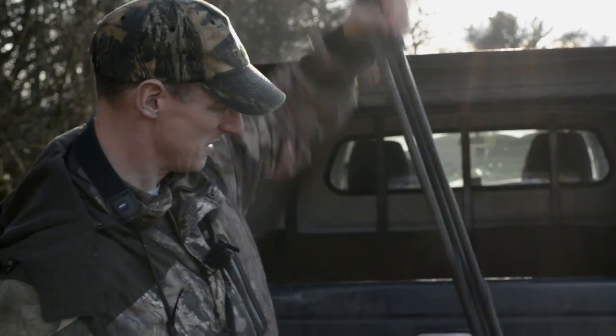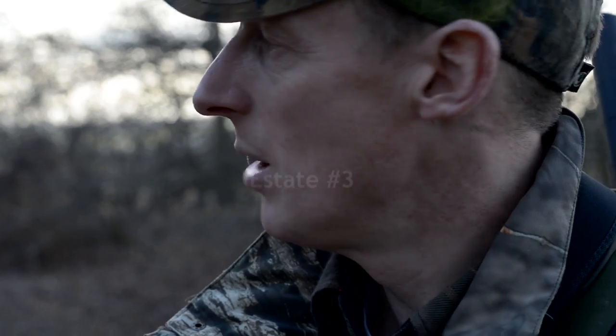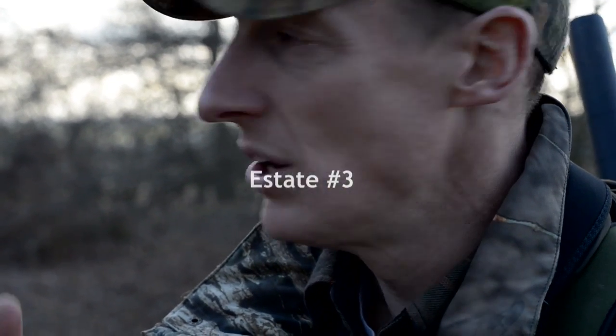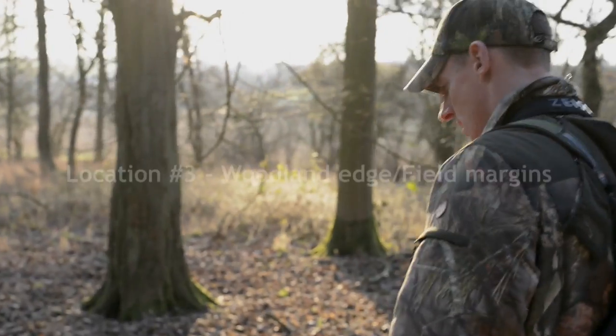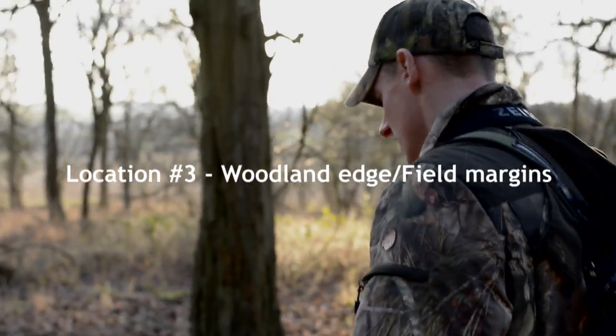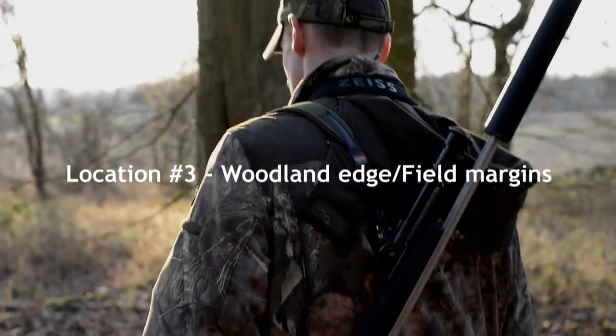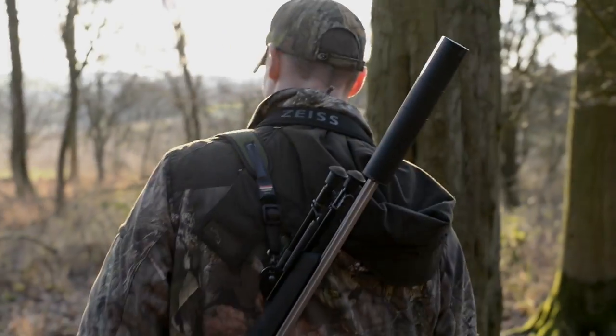We're down on the final little bit of land. We've got a group of fallow down the bottom of here and now we've got to get into them. That's tricky — many eyes looking at us. We've got to try and get down through this wood to the bottom end and try and ambush them. They've been out on this grassy ground all day. Hopefully we can get in position and try and get the fourth species of the day.